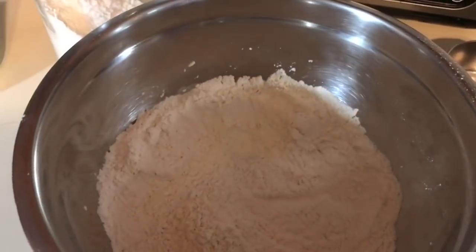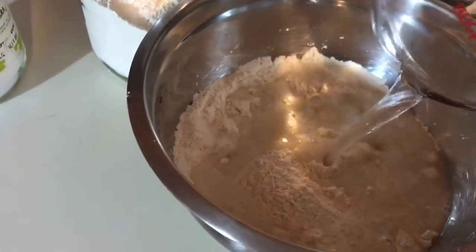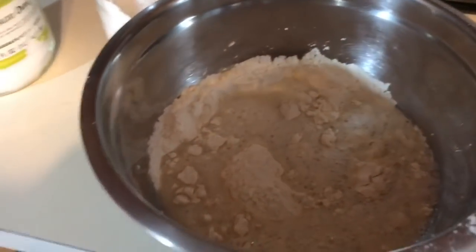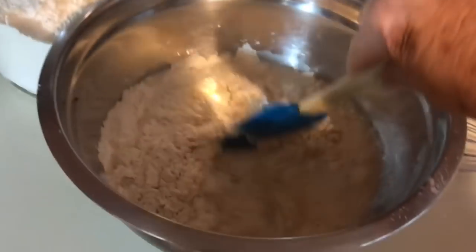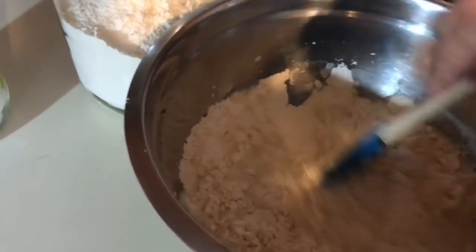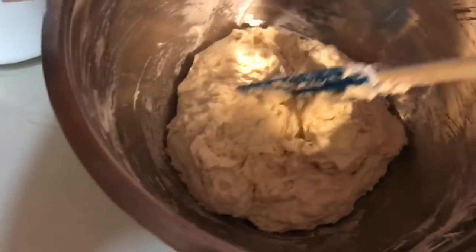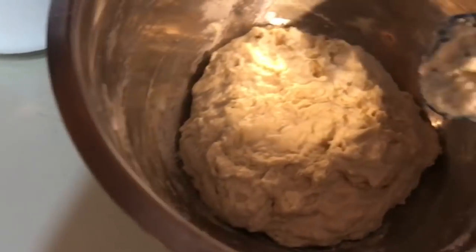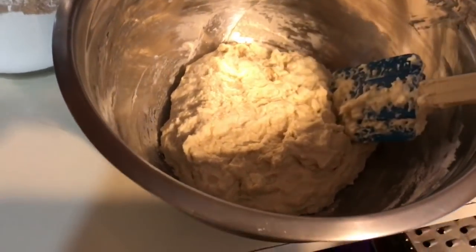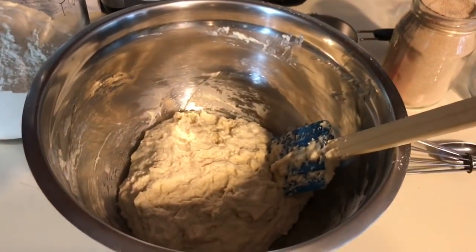Then you dump in a cup and a half of water. And that's your four ingredients. It took me all of 60 seconds to get it mixed up. You see how it's real sticky? That's normal — that's what this is supposed to be like. So I'm going to get some plastic wrap, cover it up, and just let it sit on my cupboard overnight.